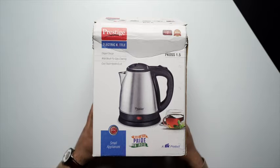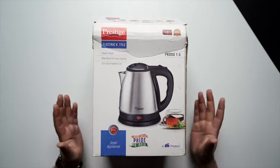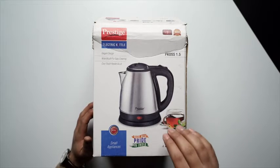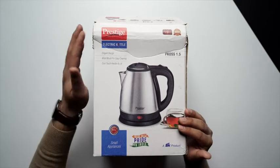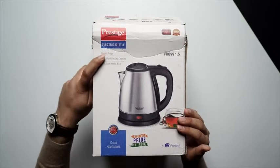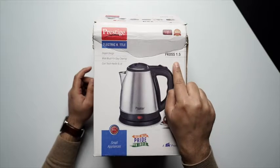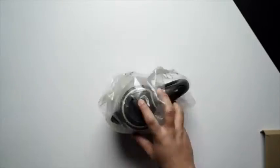Hello everyone, today we will be unboxing the Prestige electric kettle PK Zero Double S 1.5. Before we begin, let's have a look at the box first. You can see there's a big image of the kettle at the center, the Prestige branding at the top left corner, and the model number PK Zero Double S 1.5 on the right hand side.